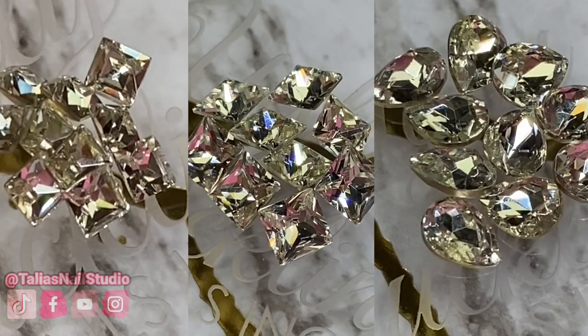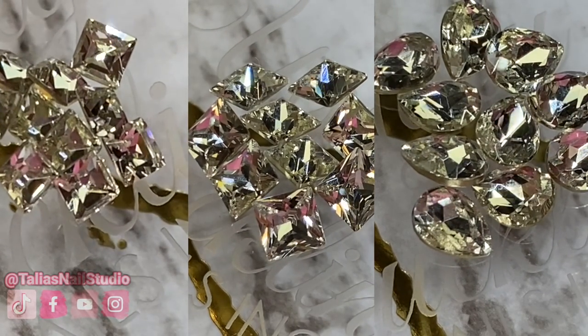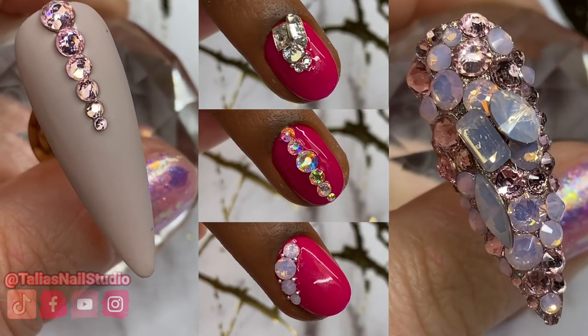Hopefully that gave you guys some ideas of how I like to use crystals in my nail designs. Thank you so much for taking the time to watch this video. I know it can be overwhelming when trying to decide what crystals to bring in and how to apply them — especially given the price point, you want them to last on your clients or on your own nails. Comment below and let me know what your favorite crystals were, what you think you'd get the most use out of, and what you tend to reach for in your nail studios. Make sure you're following me on all my social media and I'll see you in my next video!